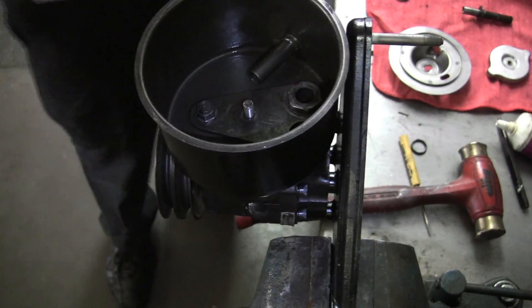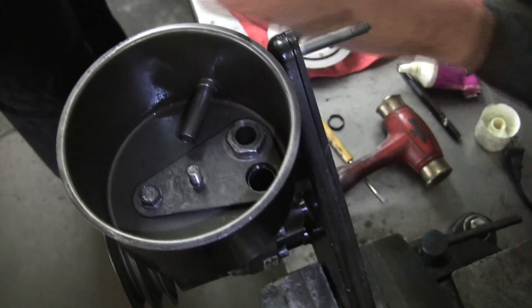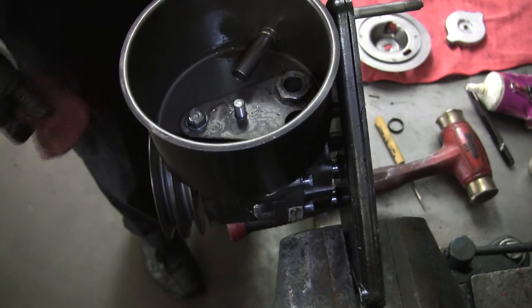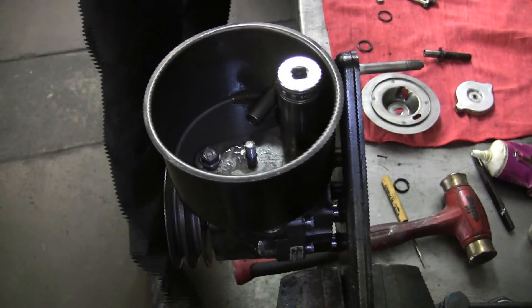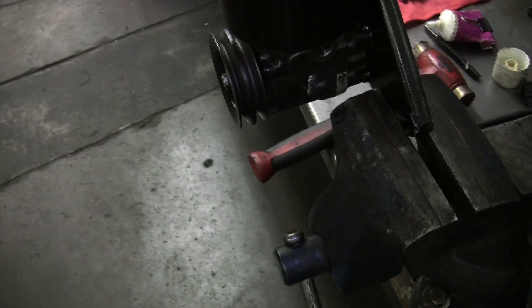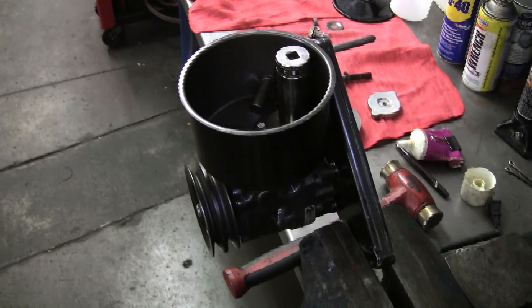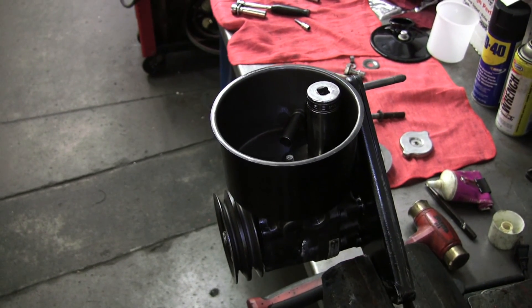I'm going to need another socket there. I'll be going to push through the ramps. Now that little adapter in there does not have to be super tight even though it's big. As you can see, it has a hole in the center to allow fluid to go through.